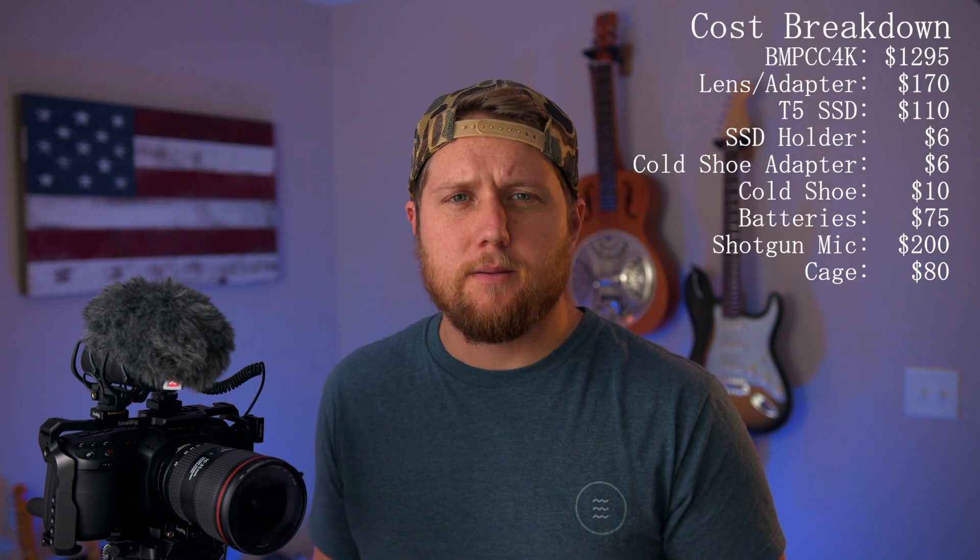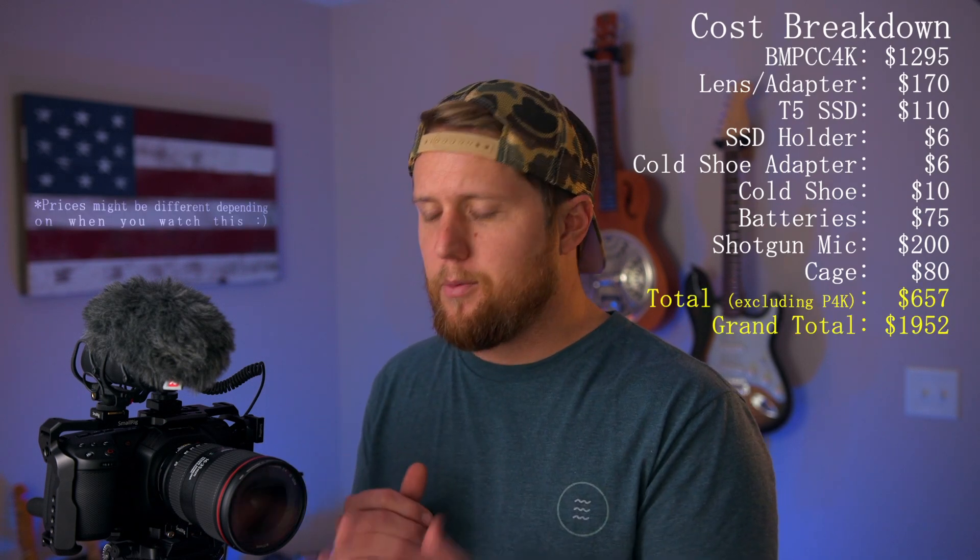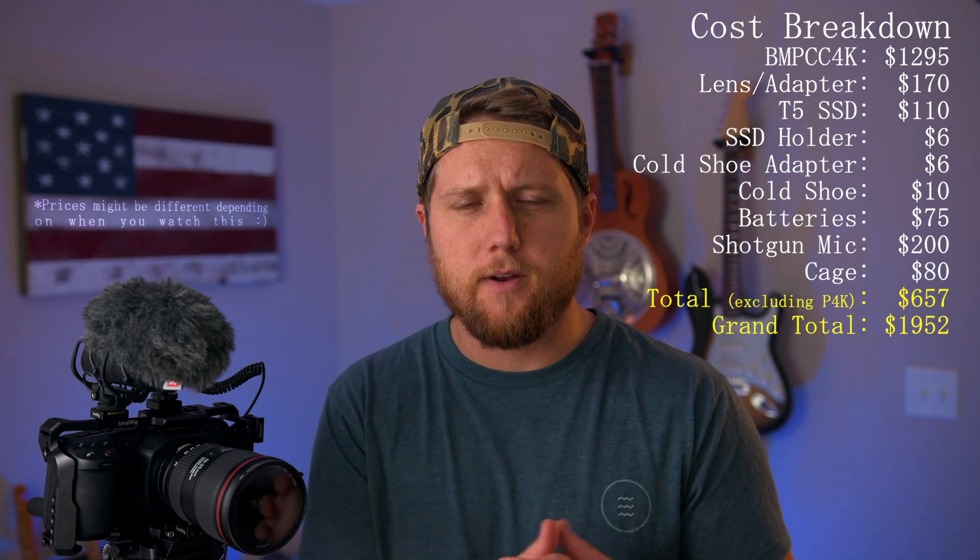With all that included, that's about $660 in additional costs on top of the camera to start shooting video. Don't expect to just pay $1,295 for the camera and be ready to go. Obviously if you already have CFast cards or a microphone, it'll bring the cost down. But this is geared toward someone who doesn't have much equipment at all and needs to build up a kit to start shooting video.